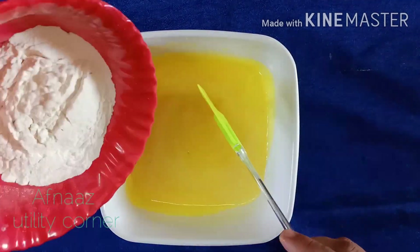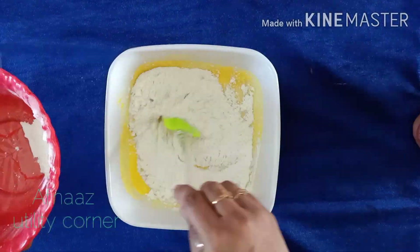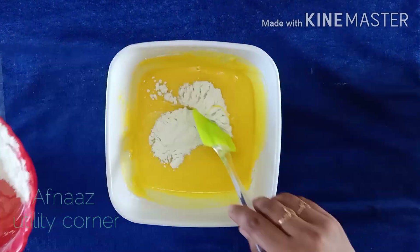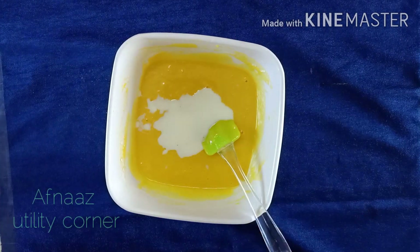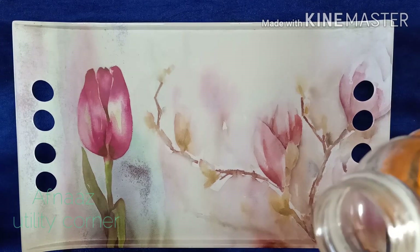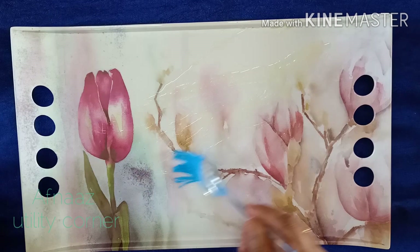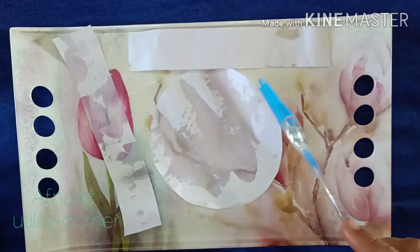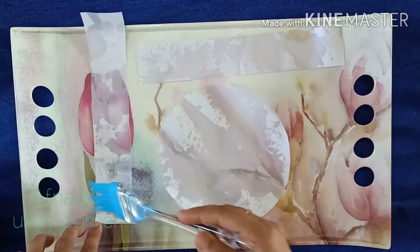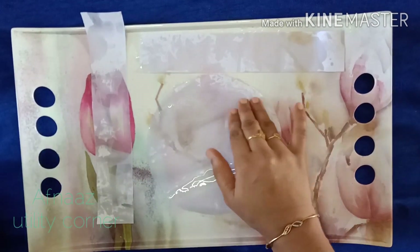Mix the dry ingredients and the mixture. Add 1-2-5 portions of oil and add 1-3 portions of oil. Add 2 ingredients in the oil.